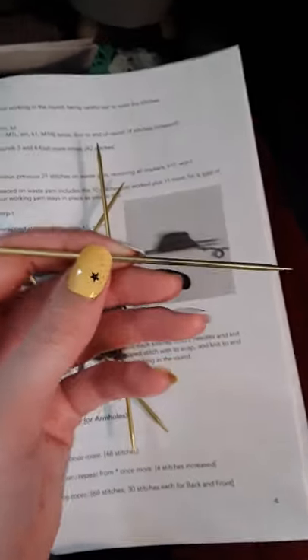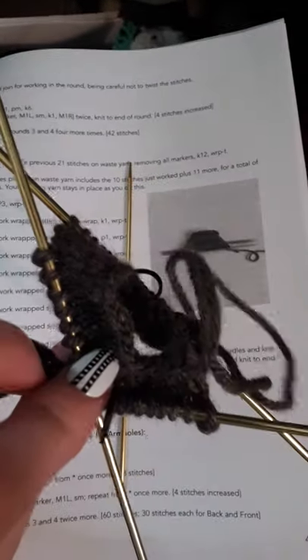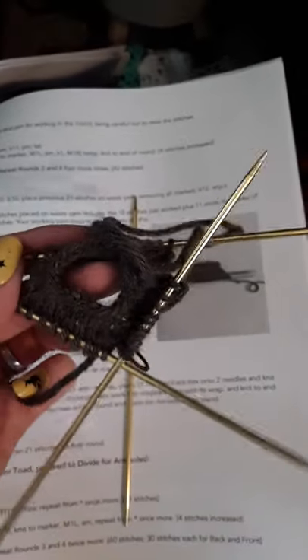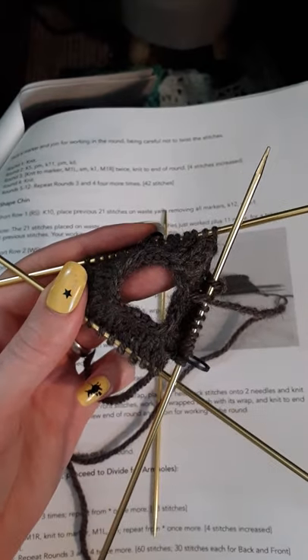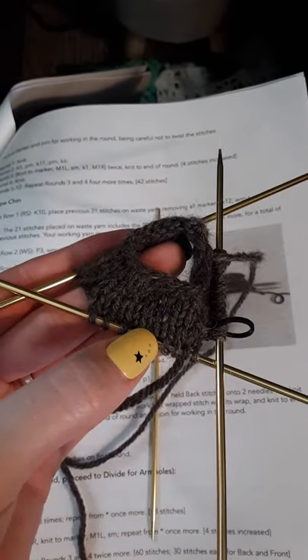So we are knitting on 4 double pointed knitting needles. They are tiny, so this is going to be very tight, which is good because you're going to fill it with beading and whatever. Basically you're knitting in the round — what they call it because it's a circle. We're working from the head down and I am about a couple rows in.